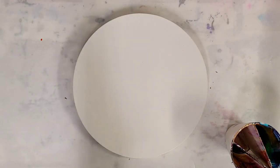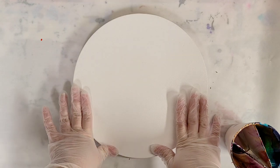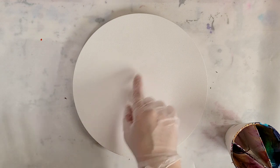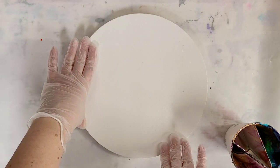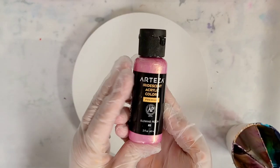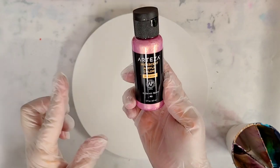Hey guys, Mixed Media Girl here. So today I'm working on a custom order for a client and she specifically wanted a triangle tree ring on a round canvas. This is a 10 inch round canvas and she wanted warm sunset colors including specifically Arteza Glowing Peach. This is one of their iridescent paints.